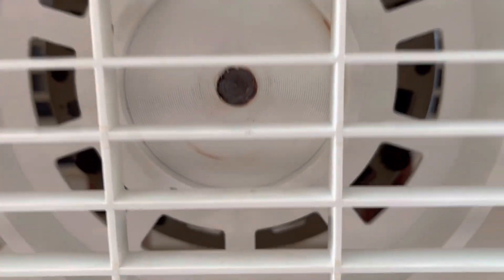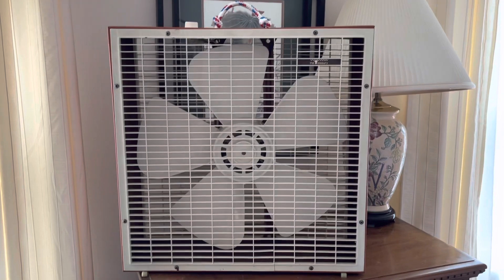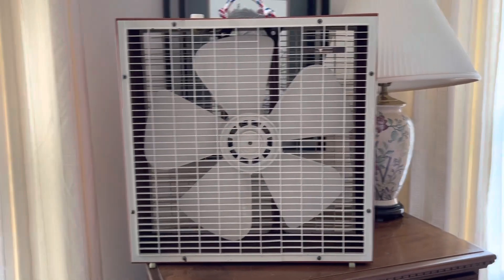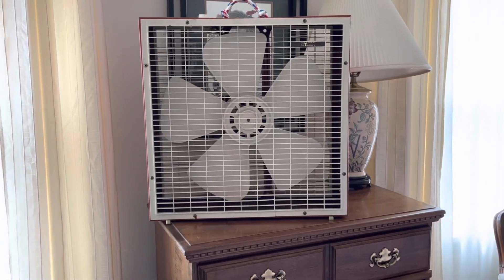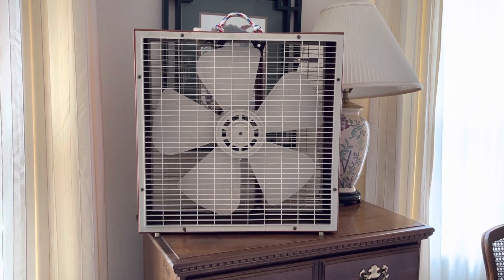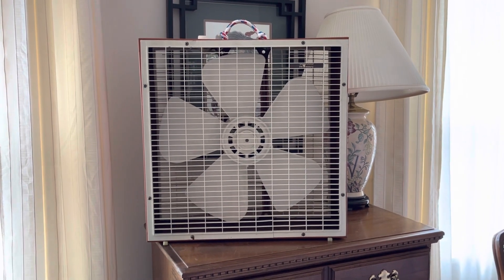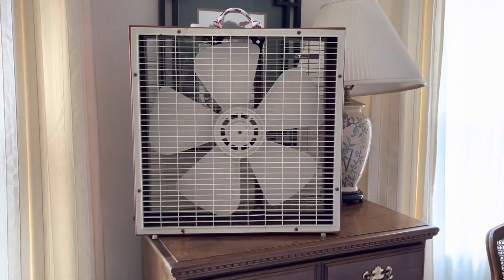Got the first generation blade set. I got this fan off of eBay in May of 2020 for, I think, 70 dollars including shipping. The fan came from Chicago, which is where Lakewood's headquarters was, so that was pretty cool.